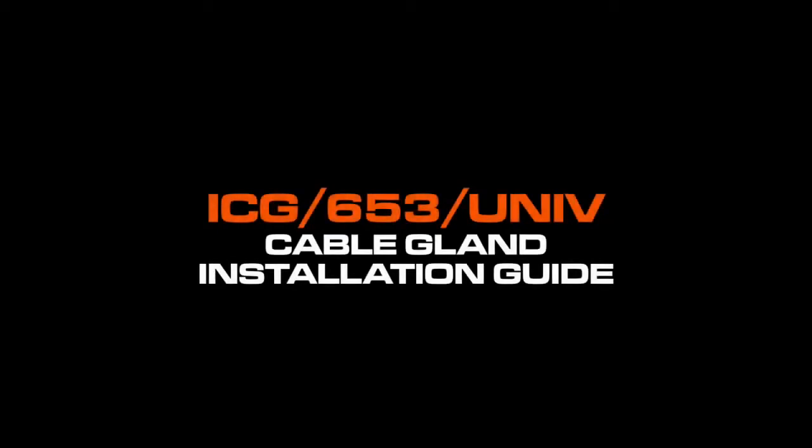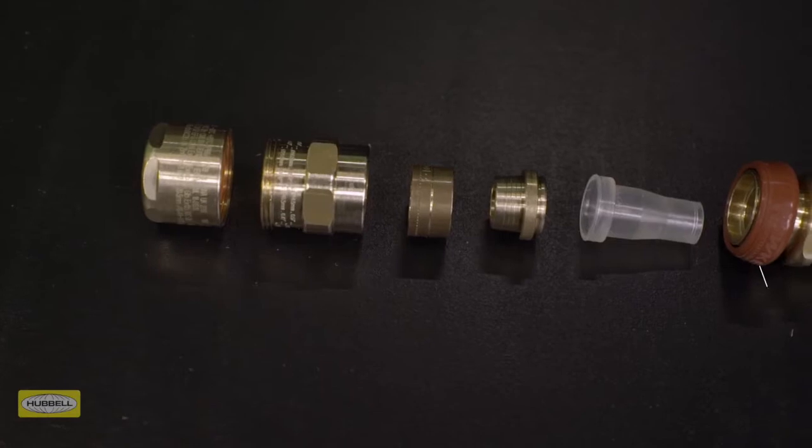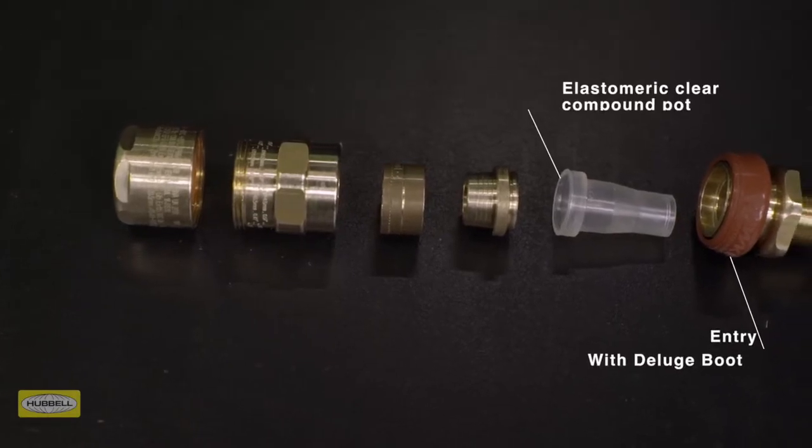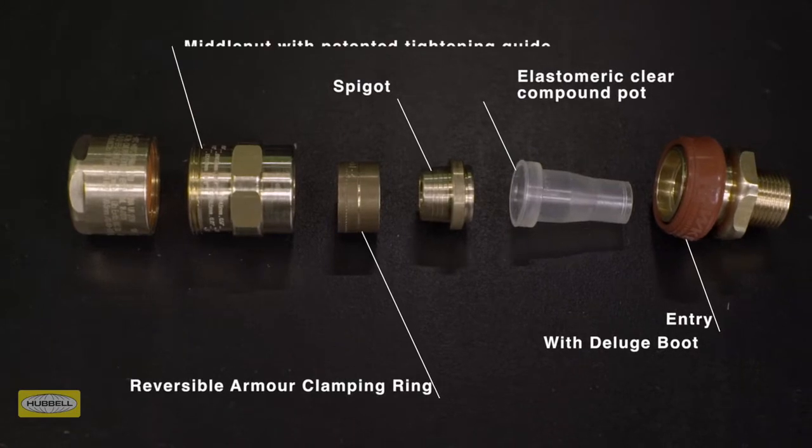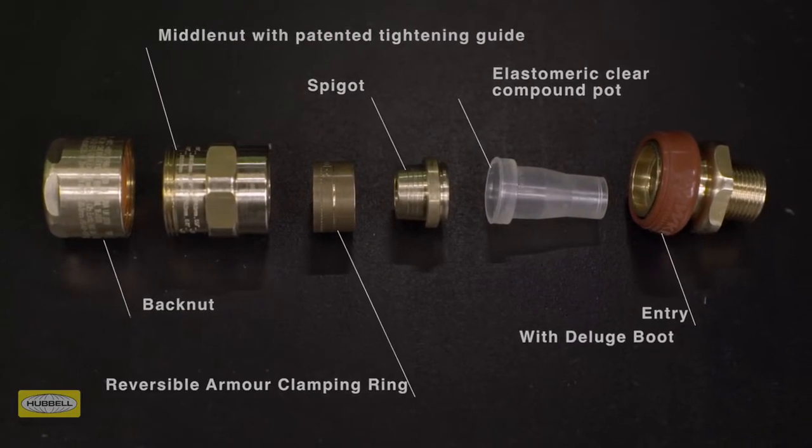The ICG653 universal cable gland consists of six key components: entry with deluge boot, elastomeric clear compound pot, spigot, reversible armor clamping ring, and middle nuts with patented tightening guide and back nut.